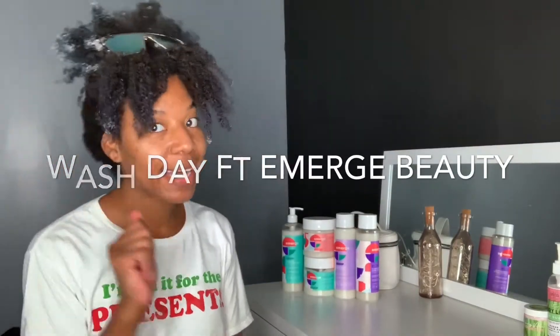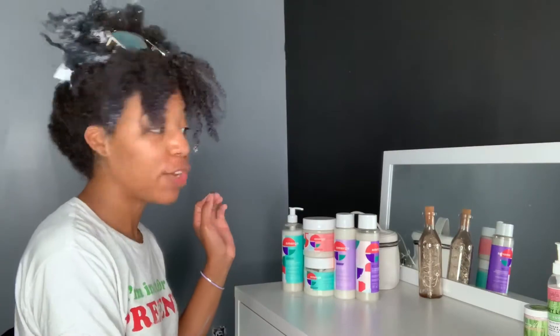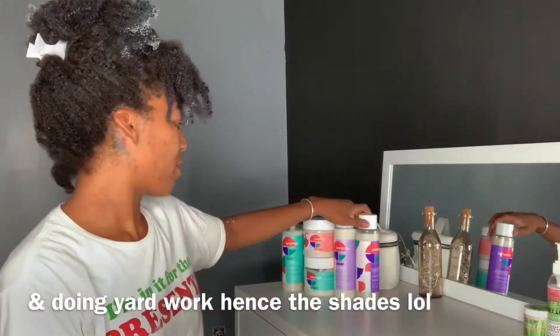Alright, what's up guys? It's been a while, I know. But I'm back and today I'm going to be coming to you guys with a wash day tutorial using these new products I got from Target from this brand called Emerge Beauty. I used them once the other day and they were really great, and as you can see my hair looks crazy, stiff, nasty. I was painting — I've painted my hair, so I'm going to see if they can withstand this mess that I've got going on.